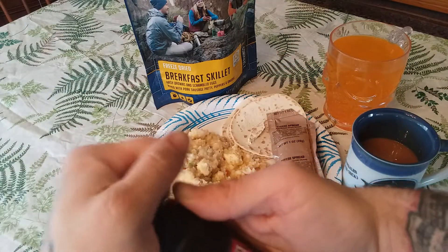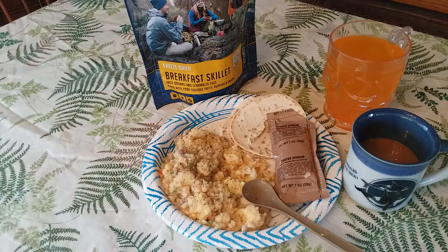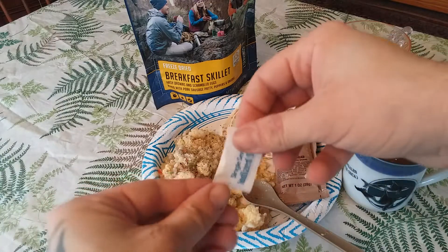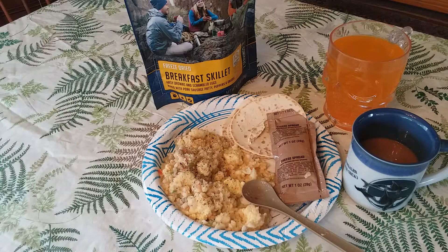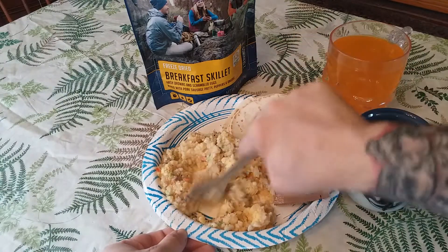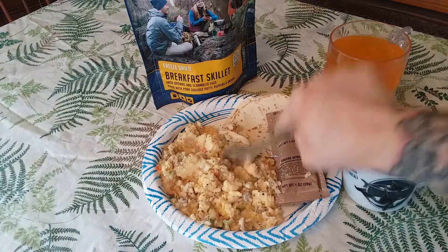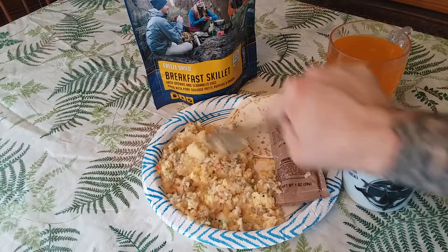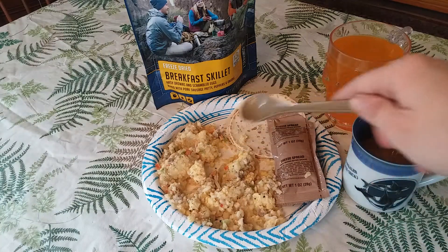I think it does need a little bit of black pepper and maybe a touch of salt. Adding a tad of salt and giving it a mix in. If you were eating this without any seasonings, I'd say it's fine just as it is, but since I'm at home I wanted to add a little bit. Yeah, with the addition of salt and pepper it's really good — that little seasoning bit kicked it up just enough.